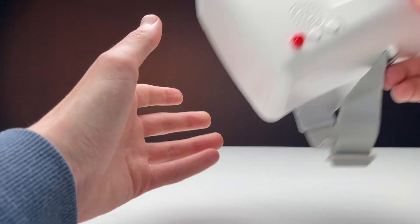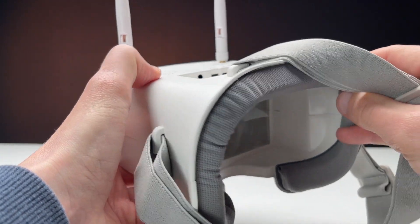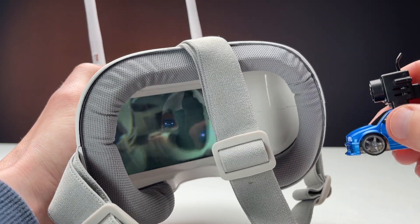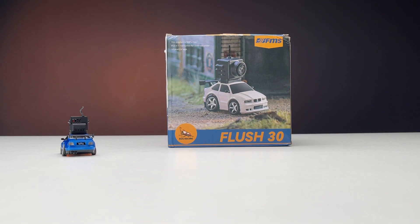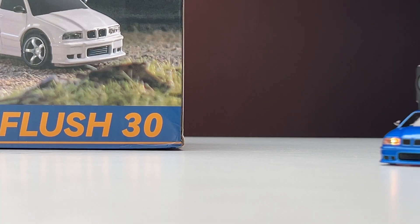Now let's run with the camera. Goggles are included in the set. The image from the camera is transmitted to the goggles instantly without delay. There are four available channels for image transmission from the camera to the goggles. Although I am not a fan of imitation, this is probably the easiest-to-handle car of this size that I have ever driven.